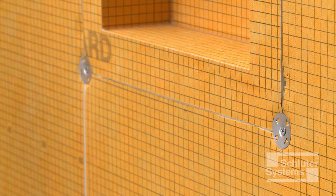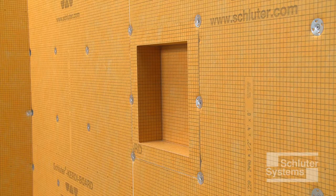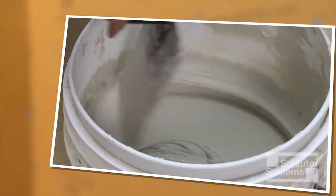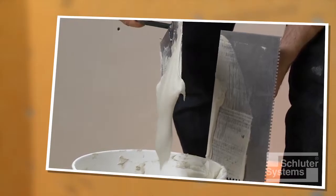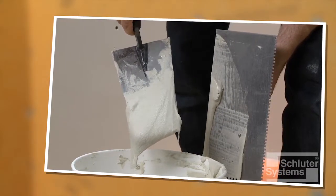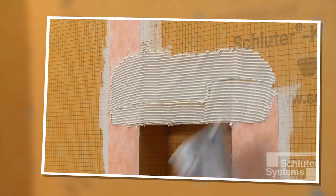Seams between the KERDI-BOARD and the shower niche are sealed with Schluter KERDI-BAND waterproofing strips. KERDI-BAND is bonded to KERDI-BOARD using unmodified thin-set mortar. The mortar is mixed to a fairly fluid consistency but still able to hold a notch.